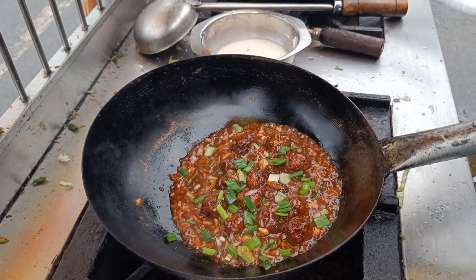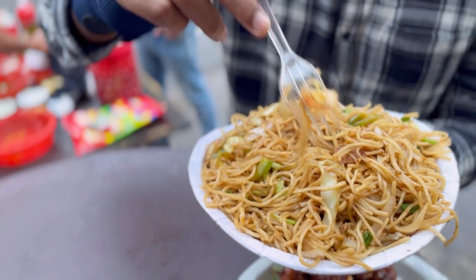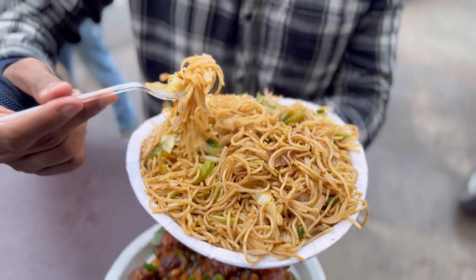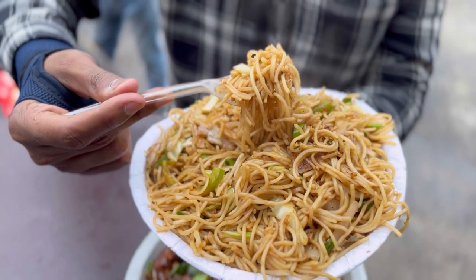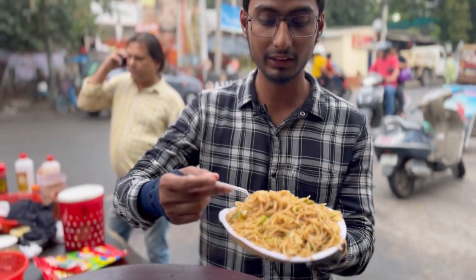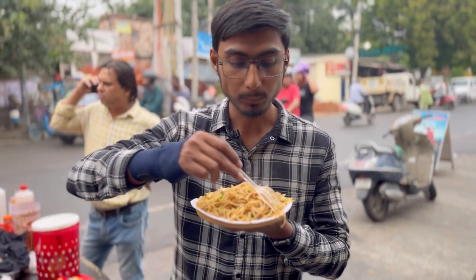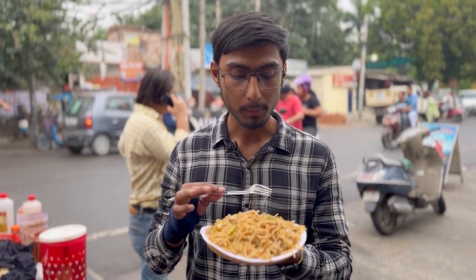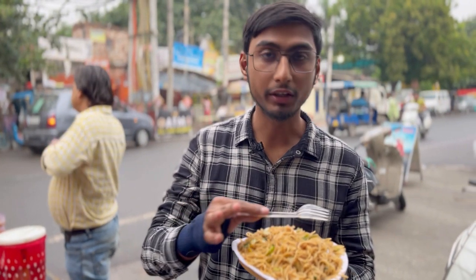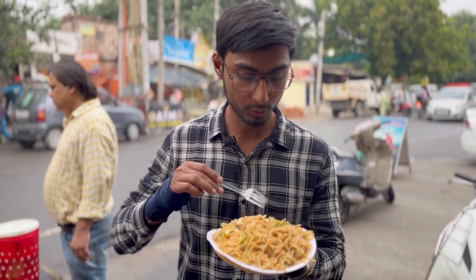We are going to put the bowl in it. We are going to check this out — we are going to have half of it, the quantity is so much. We are going to be full, and only in 50 rooms. We are going to have some warm noodles, the taste is very good. It is very loaded, quantity is very good. Taste is very good and they are long noodles. It's good.